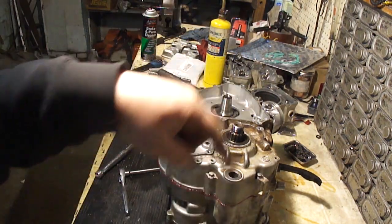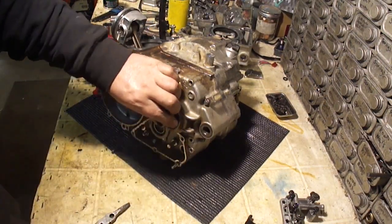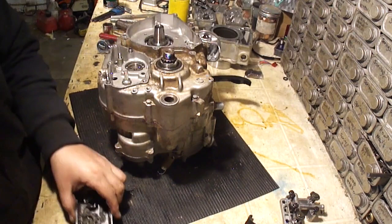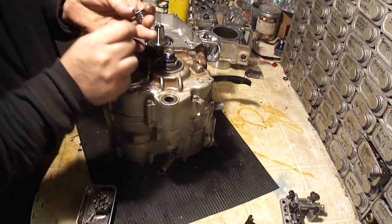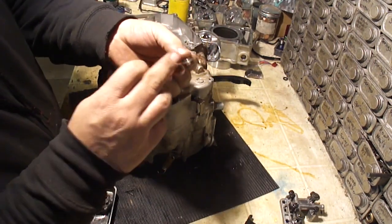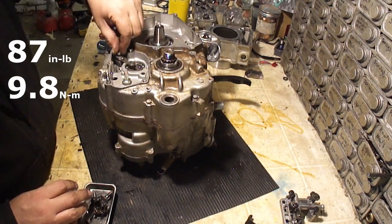I'm just going to go around and torque all these down. Oil up this spacer here before you slip that back into the seal. Now we can start putting stuff back together. The shifter detent — start with a small washer on there first, then there's this barrel thing around the spring that goes down. Now you have this bushing that goes into the detent. There's a notch in the detent that goes towards the hook of the spring and the nut for it.